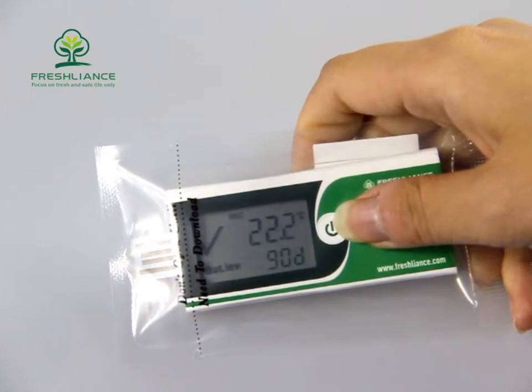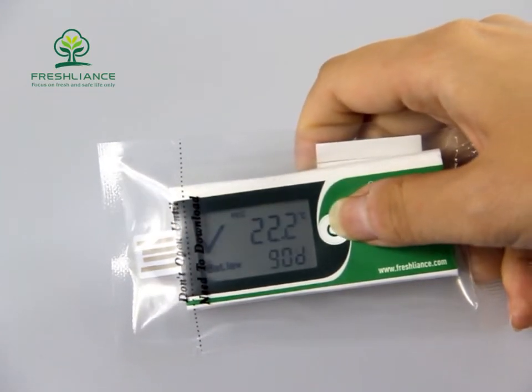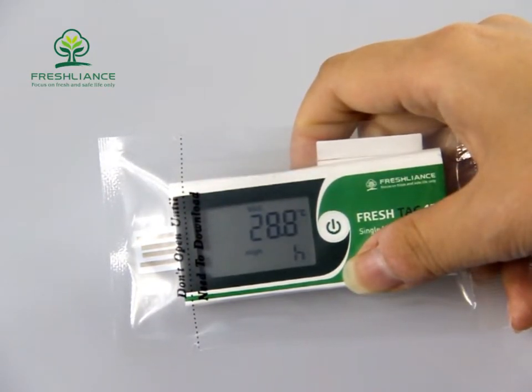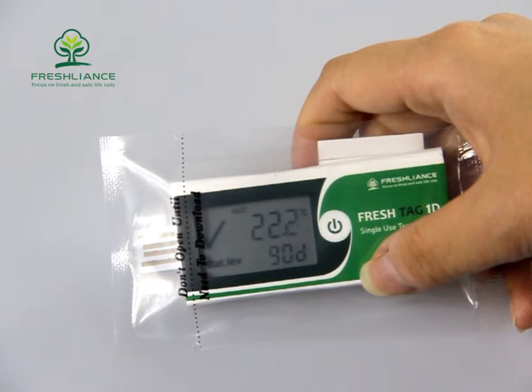During transportation, it is easy to check the temperature. Press the button briefly and the display will show the maximum temperature and high alarm time, minimum temperature and low alarm time, and average temperature and working days in turn.